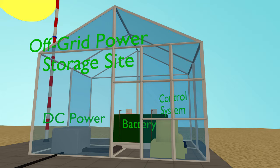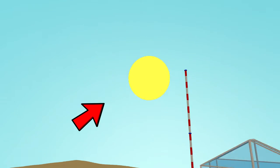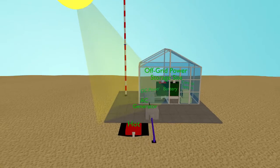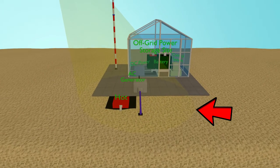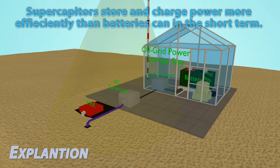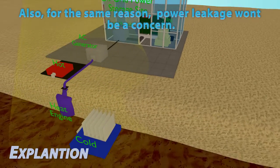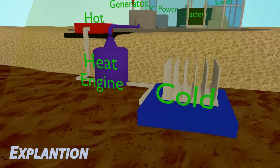It should be noted that there is a drawback to this power generation system: it only works when the Sun is out. When the Sun shines, it heats up the above-ground components to a higher temperature than the ground components. Unlike the surface components, the ground components stay relatively cool during the day — around 55 to 60 degrees Fahrenheit.